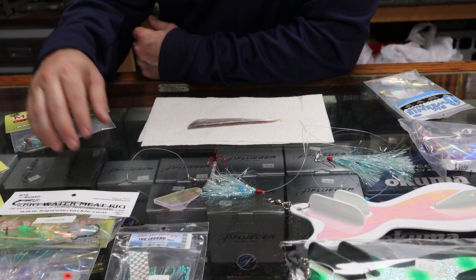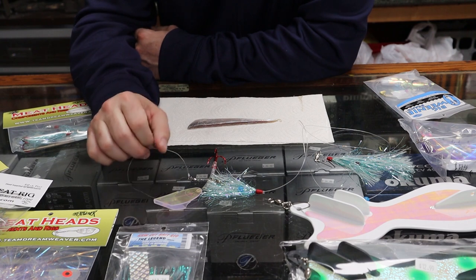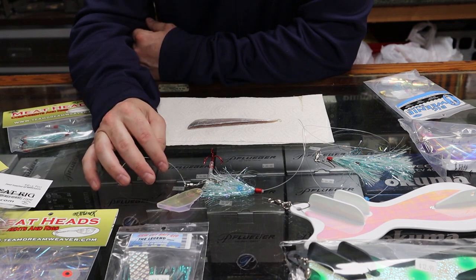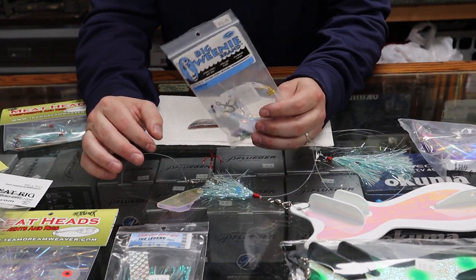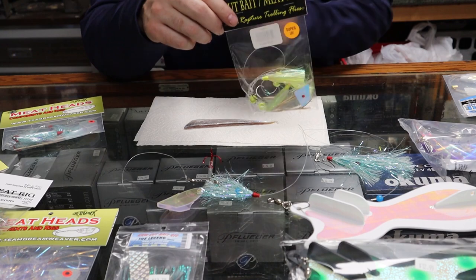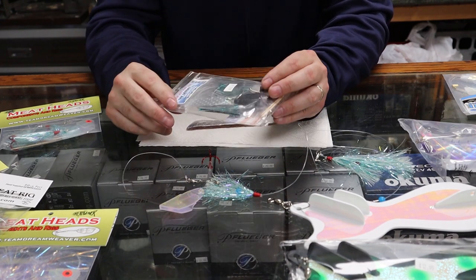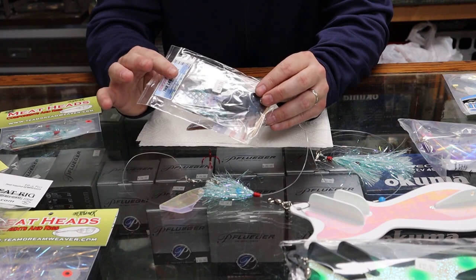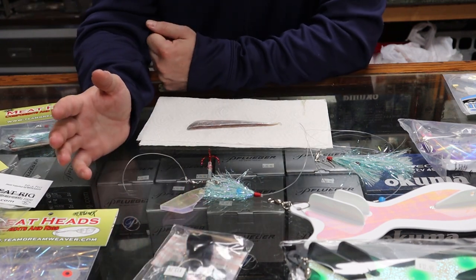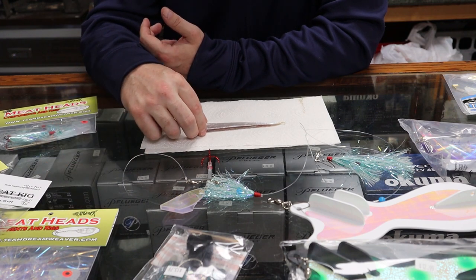Big Weenie makes some outstanding meat rigs - a lot of guys use these around here. Stinger makes good meat rigs as well. KRW makes some really good ones too - I've got one right here. KRW is changing a lot of the ways they do things with a new owner, and I know he's wanting to get a new meat head for these things. But wherever your loyalties are or whatever your trust is, stick with it - they all catch fish for you.